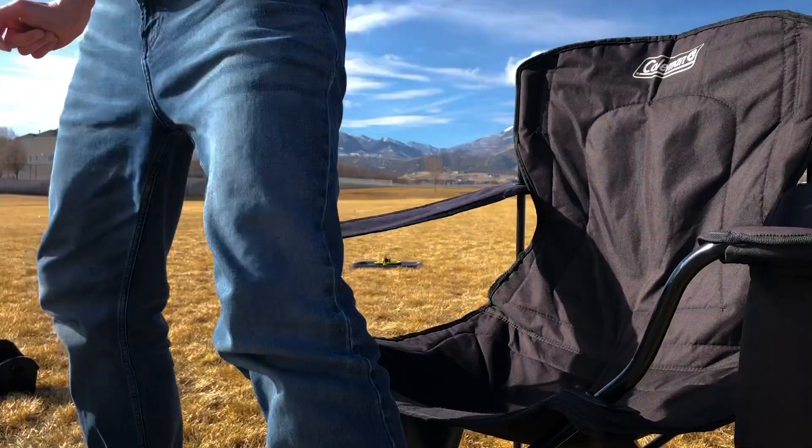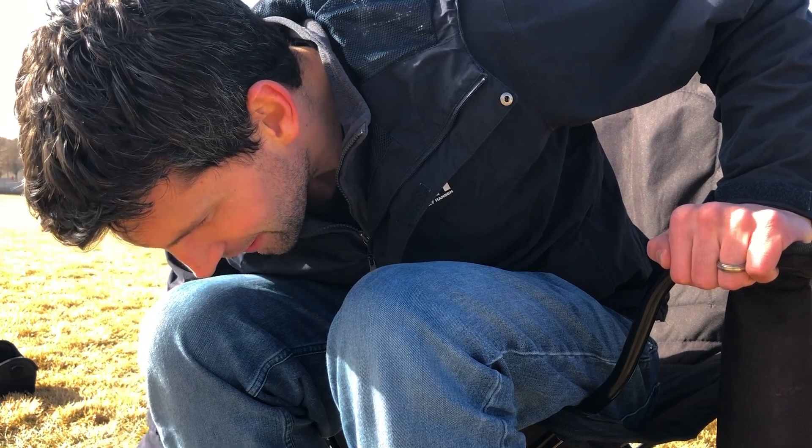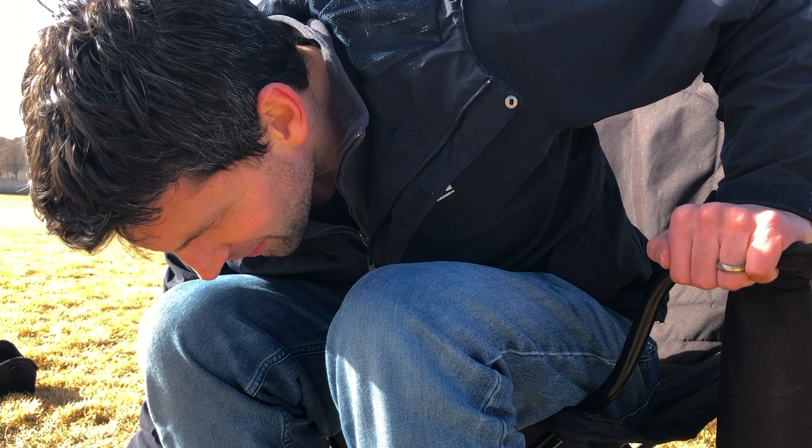After about 30 minutes of tinkering out in the field, this happened. There it is — it's looking good now.